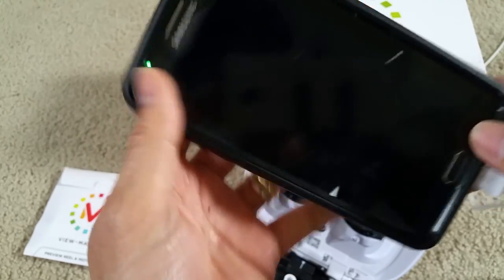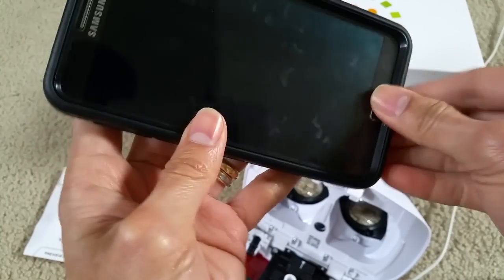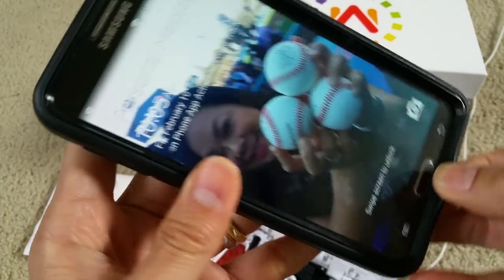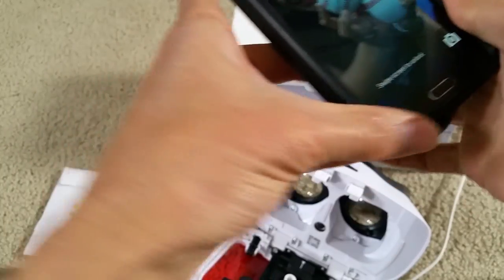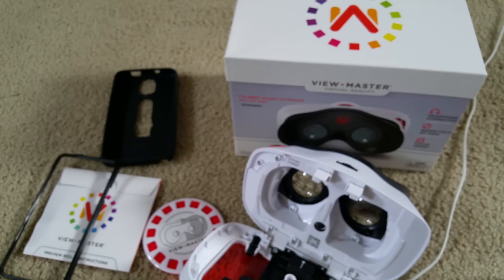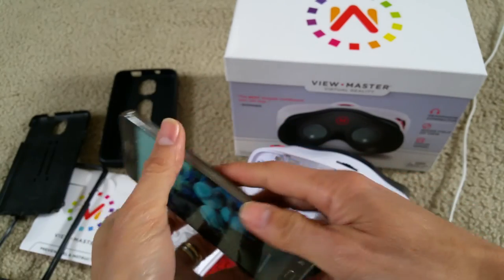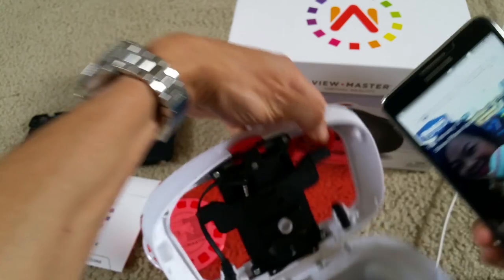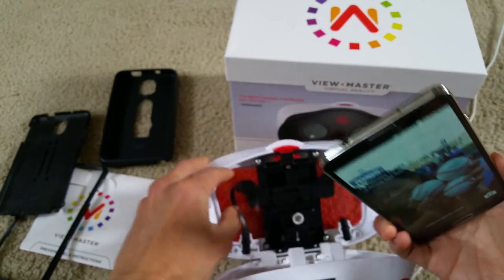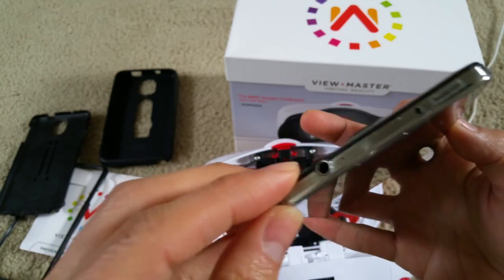If you have a case on your phone like me, you need to remove it and take it out, or else it's not going to fit into the bracket. You also want to locate your 3.5mm jack.